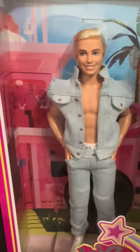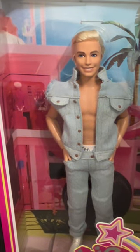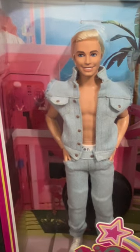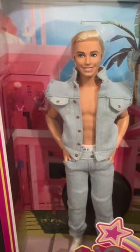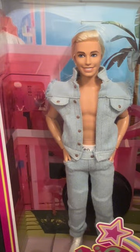Also, guys, if you didn't watch the first three videos that we made of Barbie the Movie dolls, you should go watch them because they were amazing and so much fun to film. Like, comment, share, and subscribe — we love you! Turn on post notifications so you never miss anything.